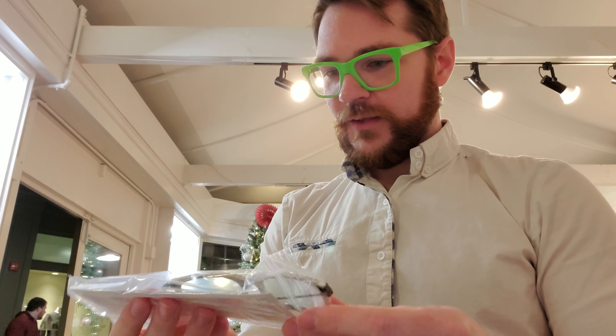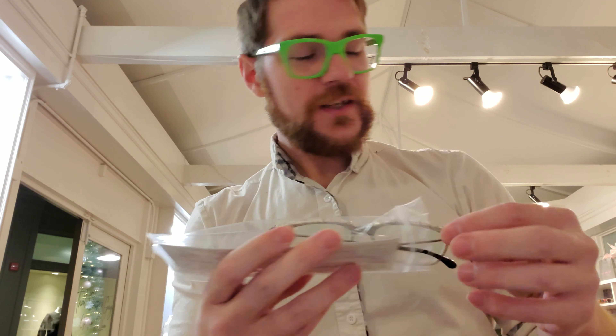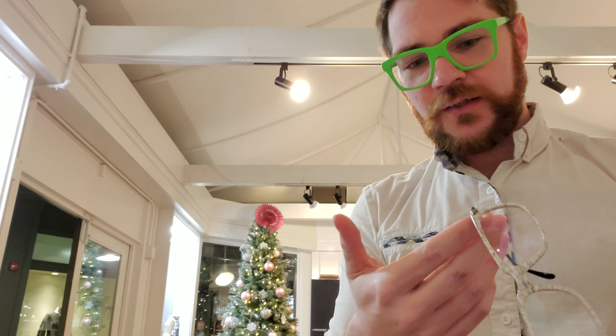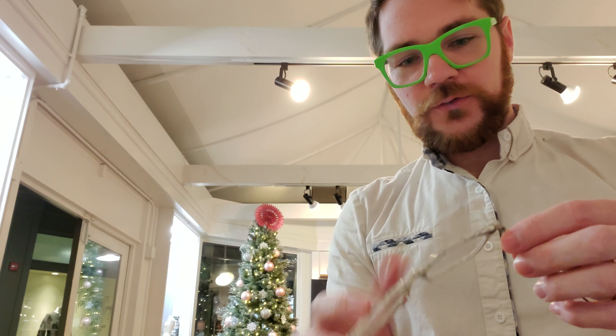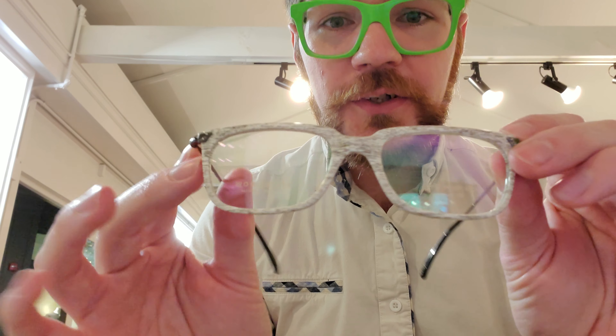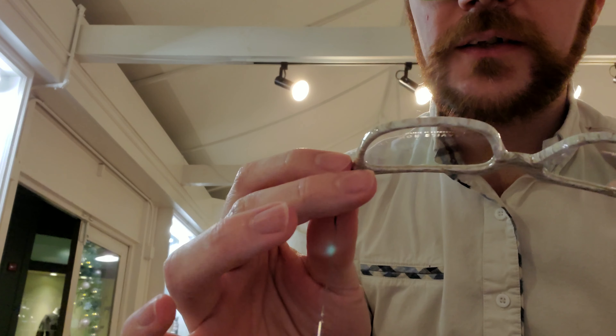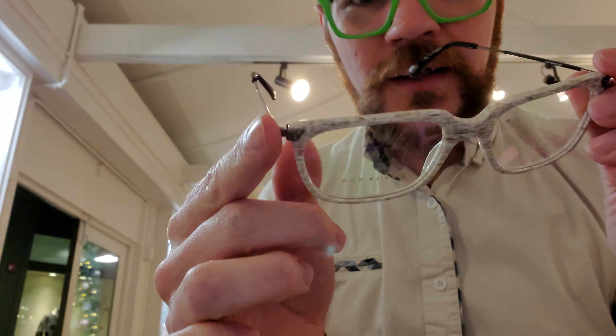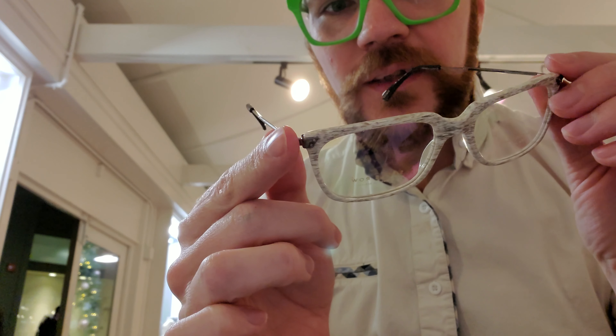I've been impatiently waiting for this frame for several weeks — it's absolutely gorgeous. Take a look: this is a skull white acetate with black gold temples. You've got that really nice polish on the acetate, which you guys will hear me talk about all the time. I'm a sucker for a good polish, and this one definitely has it.